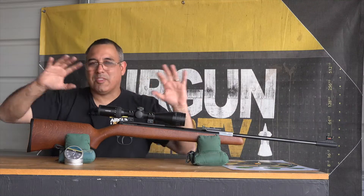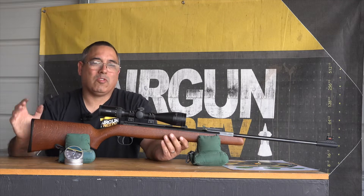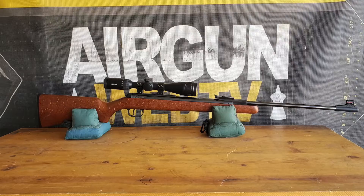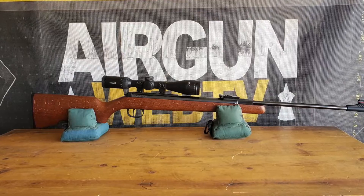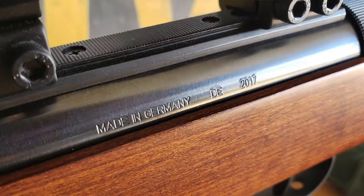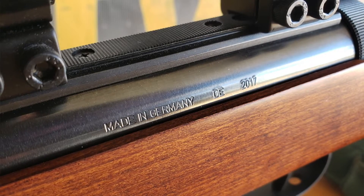This sort of takes me back — way back actually — because when I first started doing airgun reviews it was guns similar to this, and I always aspired to get a Diana product. I tried a lot of guns that were cheaper imports, duplicates of these, and they never hit the mark. There's just something about these guns — they're built very, very well, they look great, they're just classic.